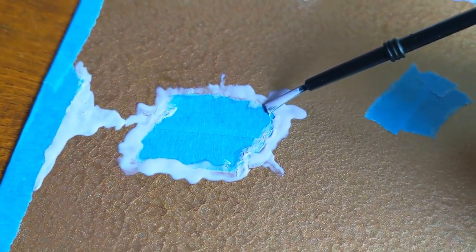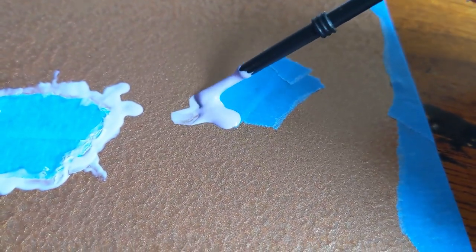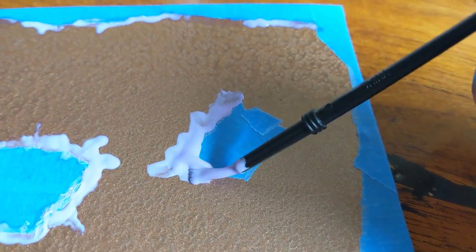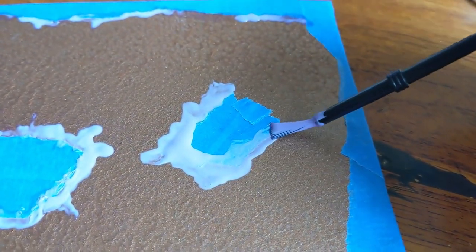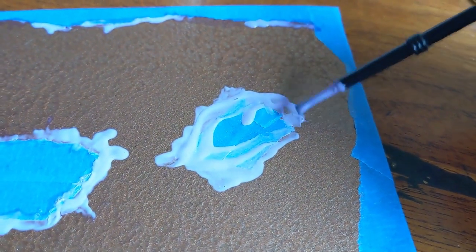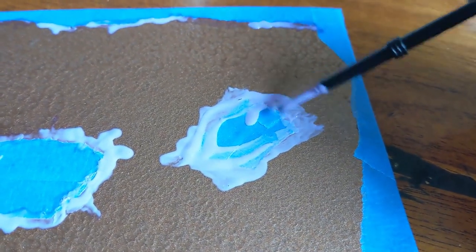That's totally not realistic - don't do that. Just kind of glob that all on there. It's okay if it's a lot, because there's no real rhyme or reason to doing this this way or that way - just smatter it all on. Just rub that all in.